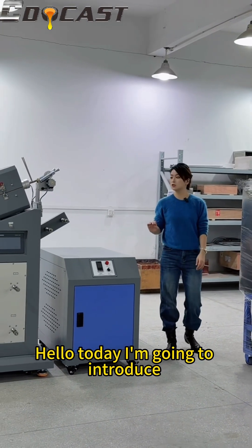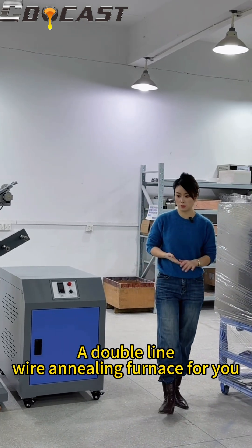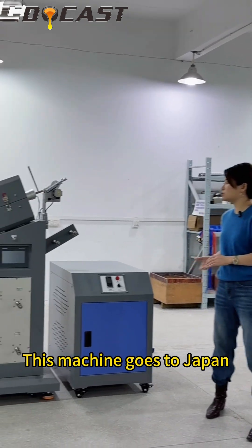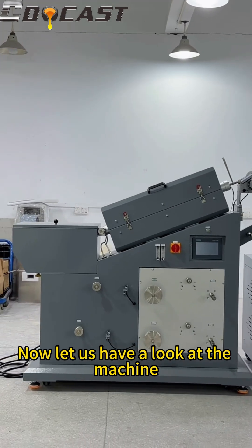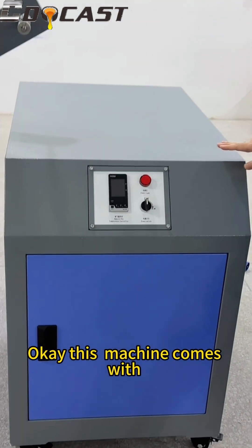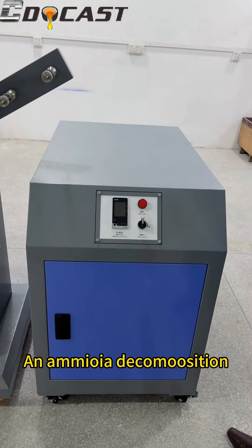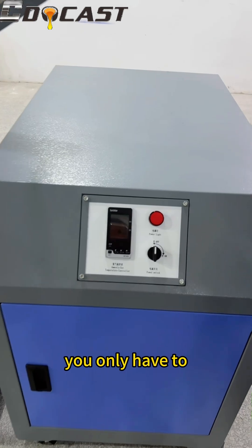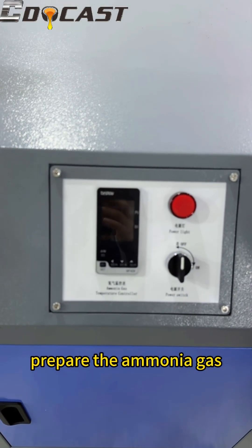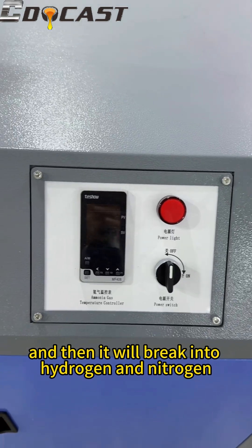Hello, today I'm going to introduce a double line wire annealing furnace for you. This machine goes to Japan. This machine comes with the ammonia decomposition equipment — you only have to prepare the ammonium gas and then it will break into hydrogen and nitrogen.